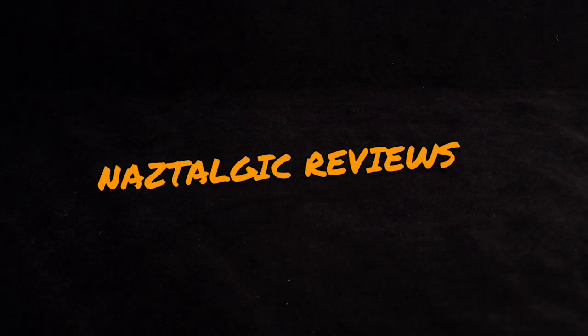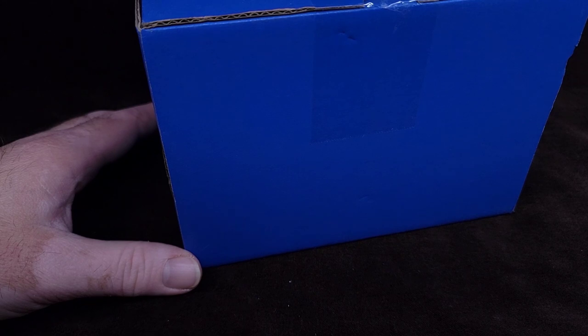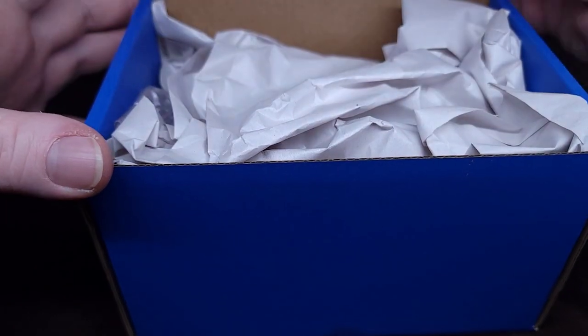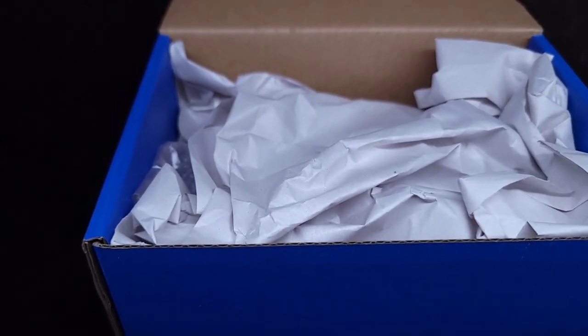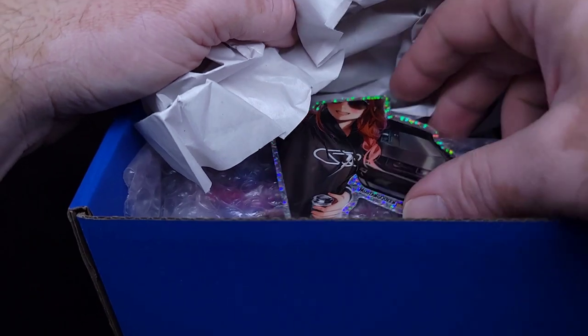Hey guys, how's it going? It's me, Naz. I guess we're doing another unboxing. This is from DiecastCreep — my boy Vic! I have no freaking clue what's in here. So let's find out together.